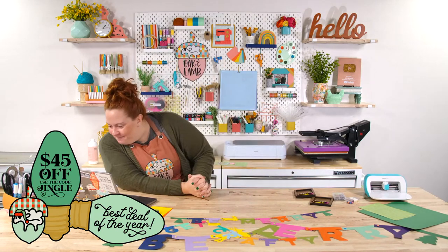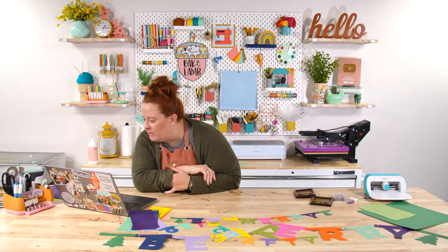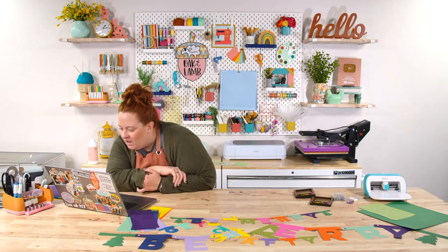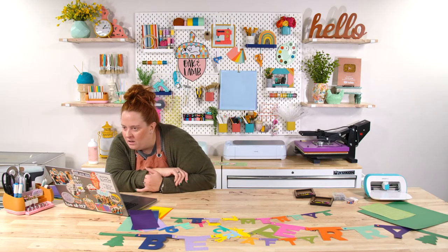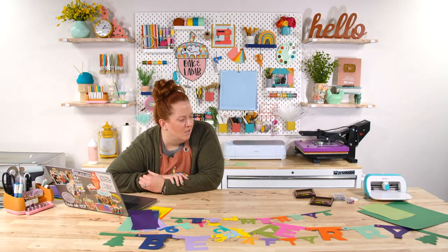Speaking of links, where did you get those brads? I got them at Hobby Lobby. Rachel linked some for you all from Amazon. And someone asked how big can the Joy cut — four and a half inches. It's small.